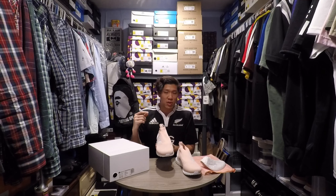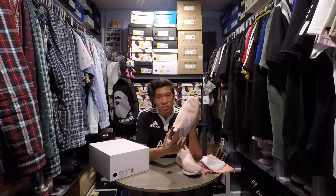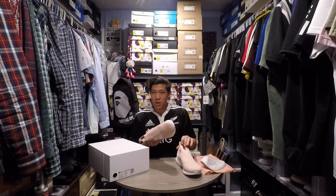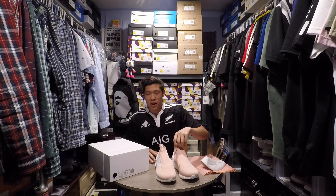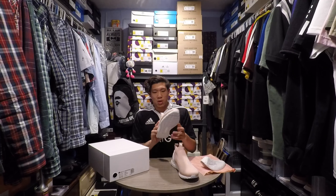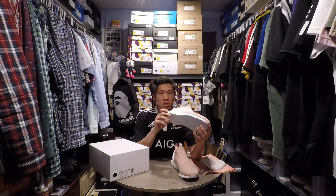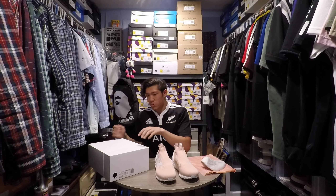If you like City Socks and that full primeknit upper but don't think the NMD has enough cushioning because of the EVA plugs, this would be the best way to go. These are pretty rare — usually UK exclusive, sometimes Kith does get them. I've heard Ronnie Fieg say one of his favorite shoes is the Ace Pure Controls. When I met him at the Maxfield pop-up for a City Sock release, he was wearing triple black Ace Pure Controls — that was pretty dope.